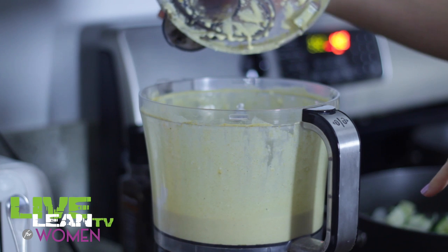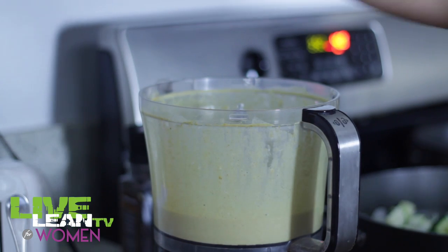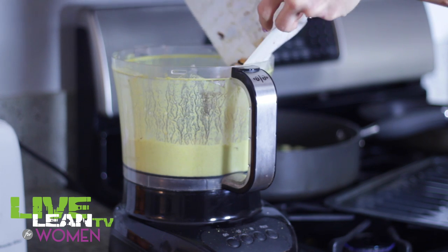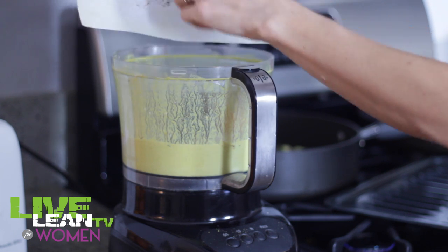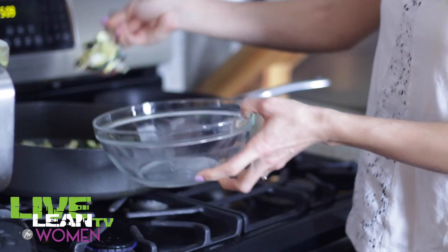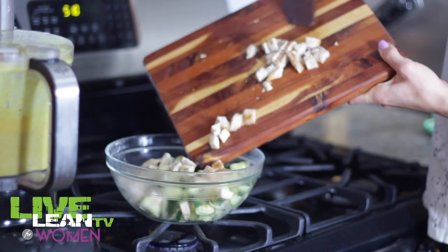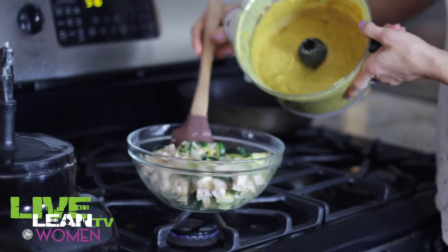We still have to add the butternut squash after it finishes cooking and cooling. Once the butternut squash and onions are cooled from baking in the oven, dump them into the food processor and blend everything together. Then put your cooked zucchini and onions into a medium-sized mixing bowl, add the chicken, and now we're ready to pour the sauce over the top.